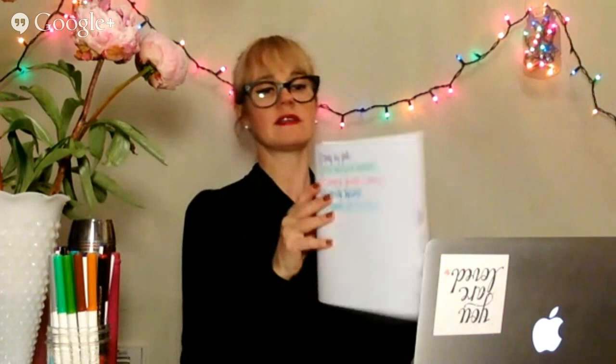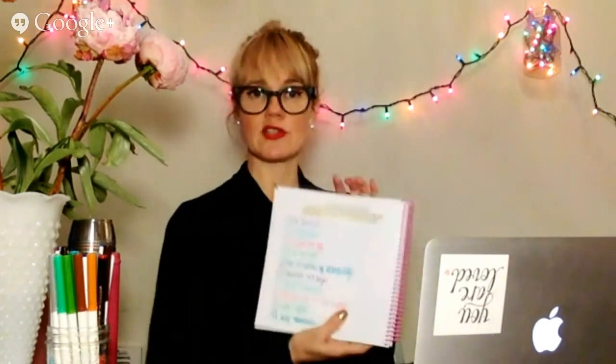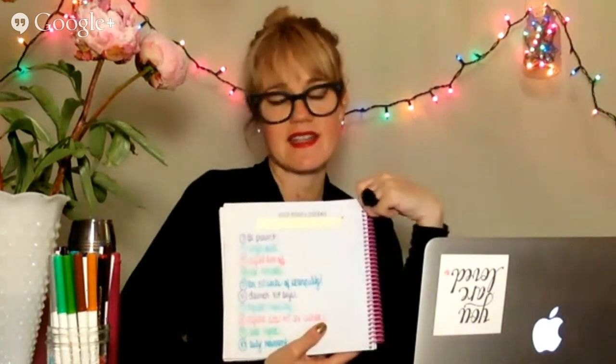Now I want you to turn to page six. What we're going to do together is we're going to do our year's dreams, our month's dreams, and we're going to do the wheel of life. Go ahead and turn to page six: year's dreams. What I've done — and again, this is just a suggestion — I didn't have any of my cute magazines. The magazines I like to use are Flow.